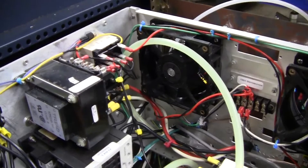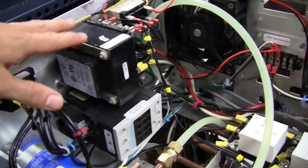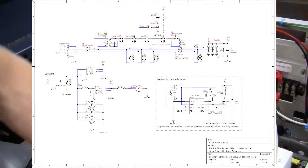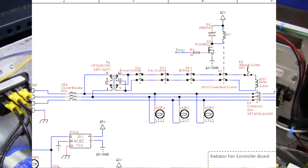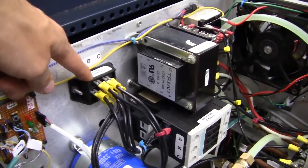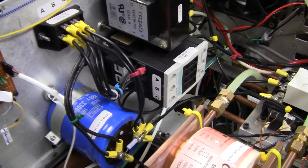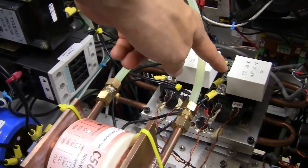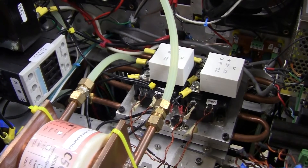On this other side we have the three-phase input. Here's the contactor, and up here is the 120-volt circuit that engages this contactor, which engages the relay to close the contacts. After the contactor there's a three-phase bridge rectifier, and then it goes into the bulk capacitor down there. This switch then gets switched into high-frequency AC with those IGBTs.